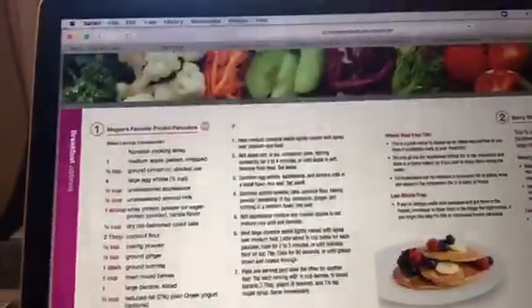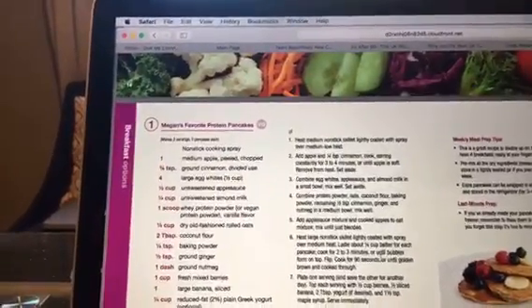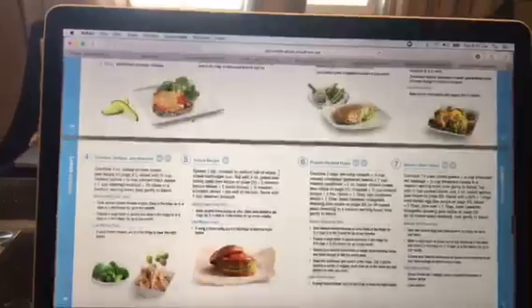So there's the answer to your question. The recipes are down here at the bottom — starting on page 15, it shows you how to make protein pancakes, veggie egg scramble, and all of these recipes inside of that nutrition guide.